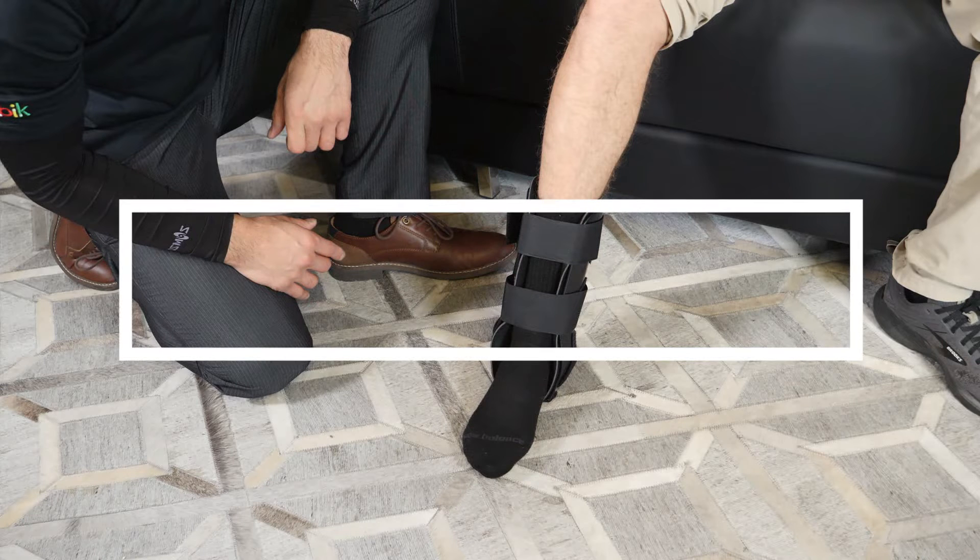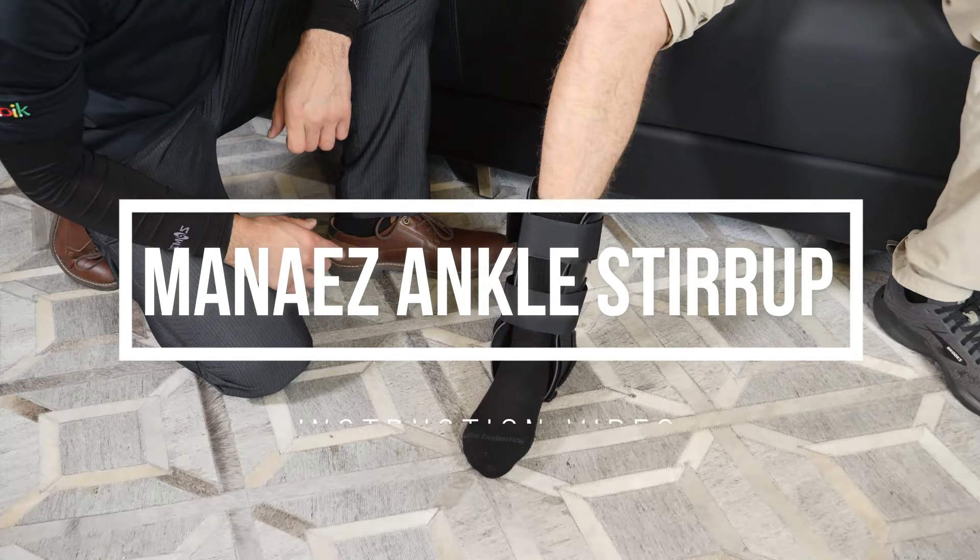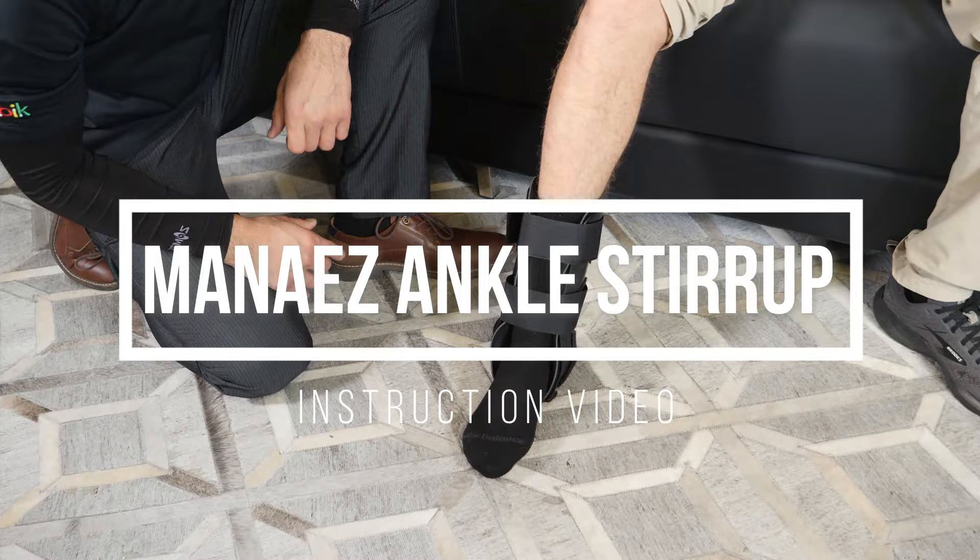An ankle stirrup splint is used after an injury to increase comfort and limit movement. The splint squeezes your ankle between two plastic pads. The pads are filled with air to cushion and support your ankle while it heals.